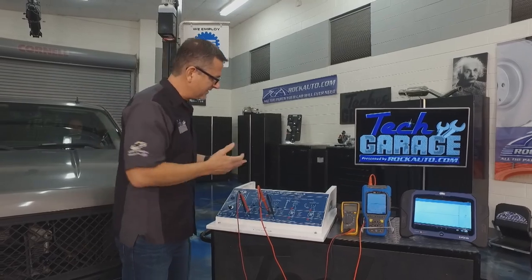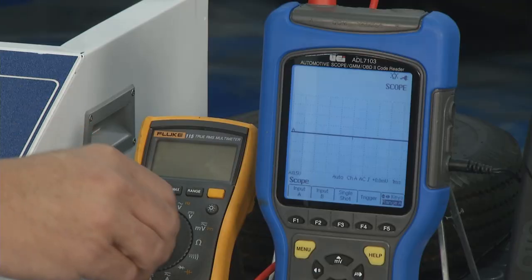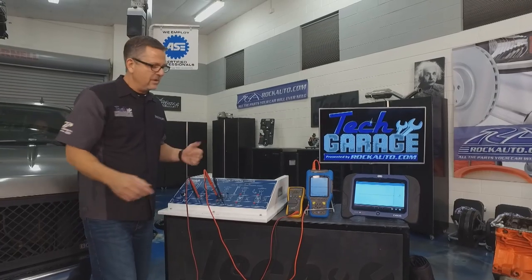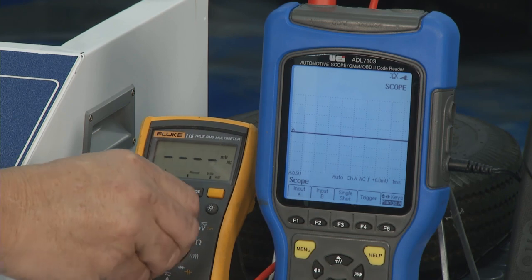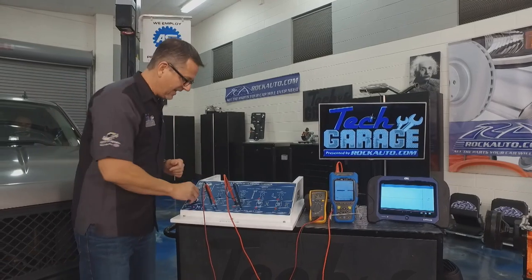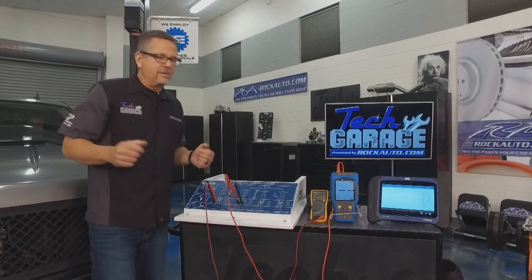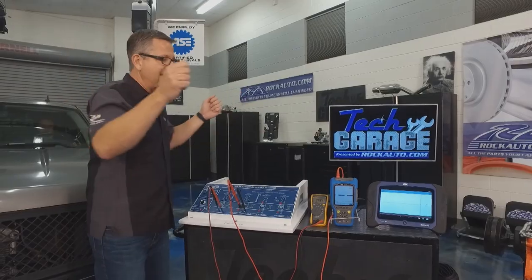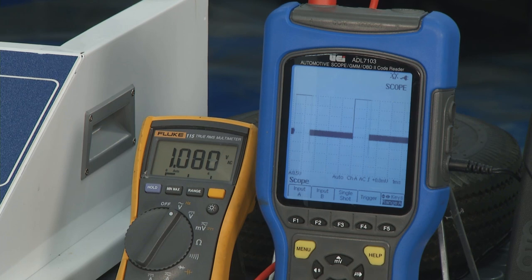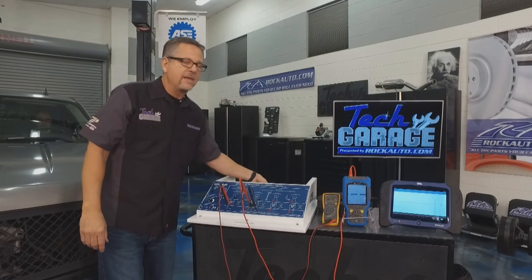We'll start with the passive sensor. The passive sensor has no voltage going to it — it's your old wheel speed sensor. It generates an AC voltage. You can take ohms of resistance; the ohmic value is about 800 — look at your service manual. Or you can check AC voltage. I'll fire it up — as I turn it up and down it actually changes voltage. It's also susceptible to air gap. It's an analog signal, like moving an antenna on an old TV.